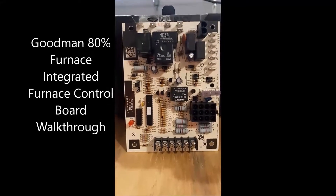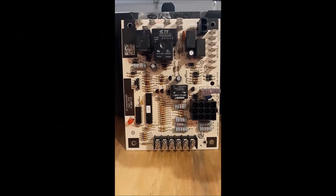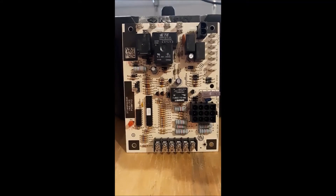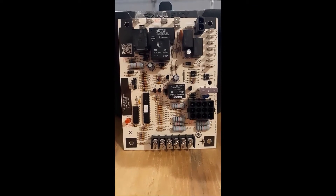All right, here we go again. This is for the 130 controls class. We're going to try to explain this board to you a little bit, take it piece by piece. It won't be but a couple minutes long or so — give you some ideas to look for, and hopefully you'll get it and then we can move on.